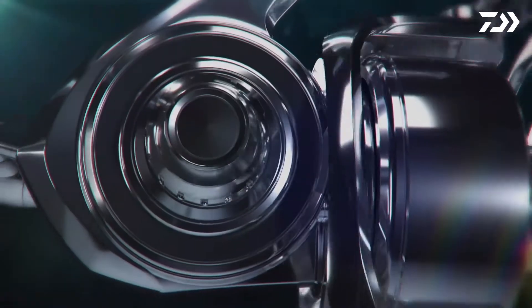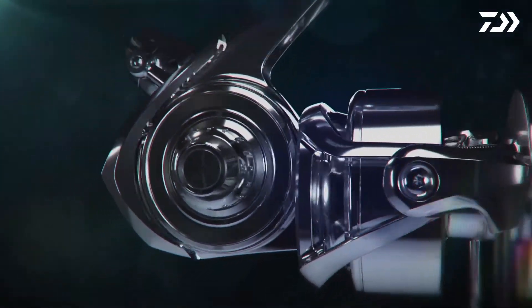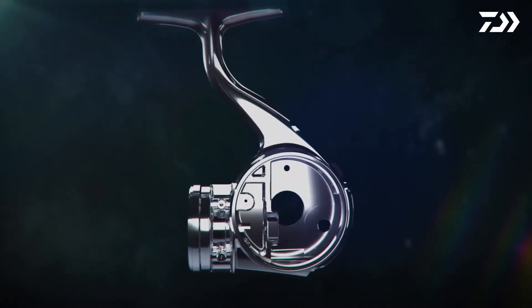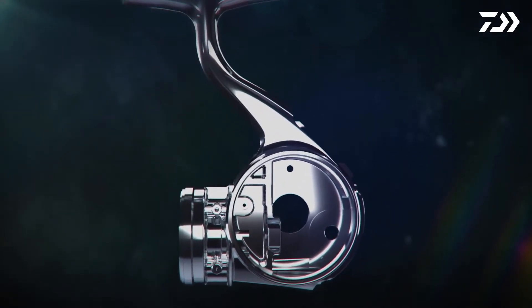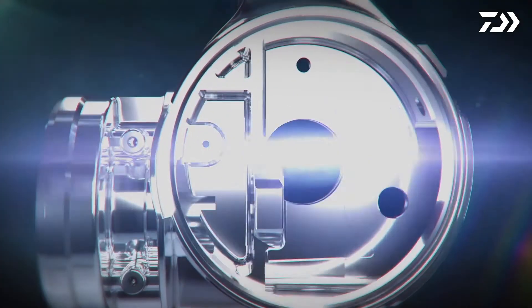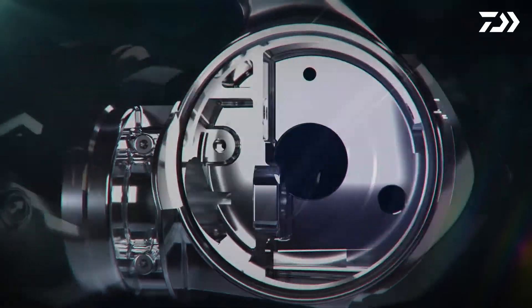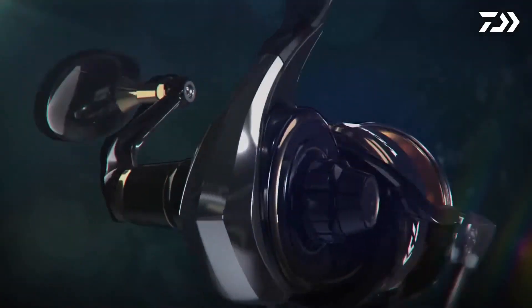Daiwa's unique Monocoque Body technology allows a larger size gear which provides extra strength to the drive gear. The durability of the body comes from the use of high-strength aluminum. The Monocoque Body creates more space for a larger diameter drive gear, while improving the performance of the water-resistant system even more.